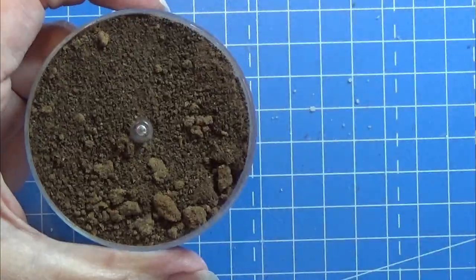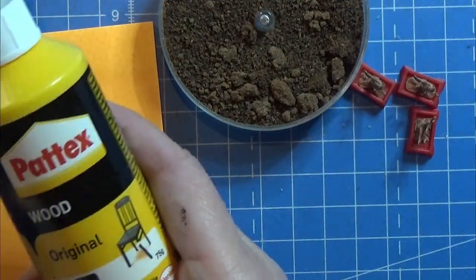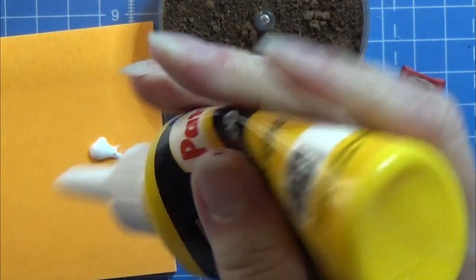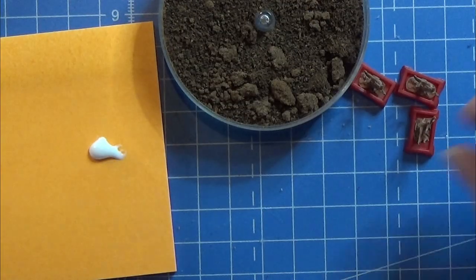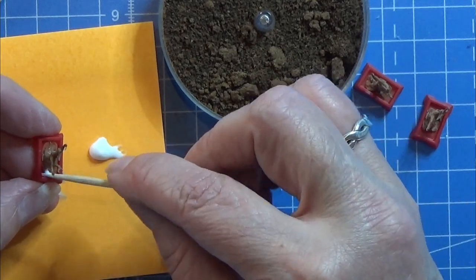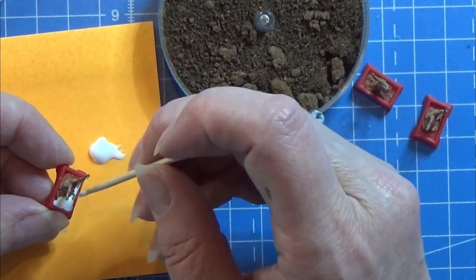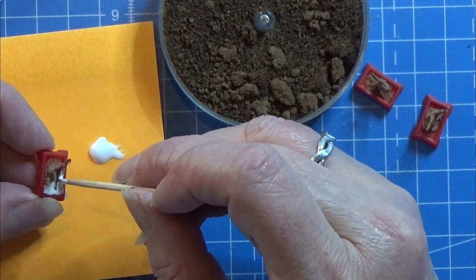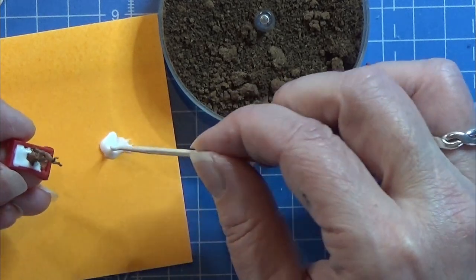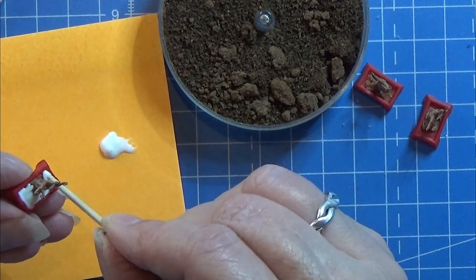Now I am going to take some coffee grounds — this is from when my husband makes coffee. I take the rest of the coffee grounds, spread them out on a piece of paper, stuff them into the oven, and bake them at a very low temperature for a very long time. This way I can dry them out and use them for the dirt around the little trees.